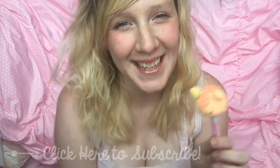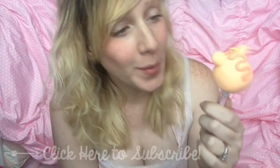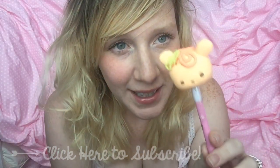Hey guys, I'm super excited today because we are making a nom nom pencil topper for back to school. I can't believe I'm saying that — it just sounds so terrible. School is coming, and these are nom nom pencil toppers. If you're familiar with the nom nom toys, they are so cute and they smell so good. I'm gonna be showing you how I made this little guy right here.